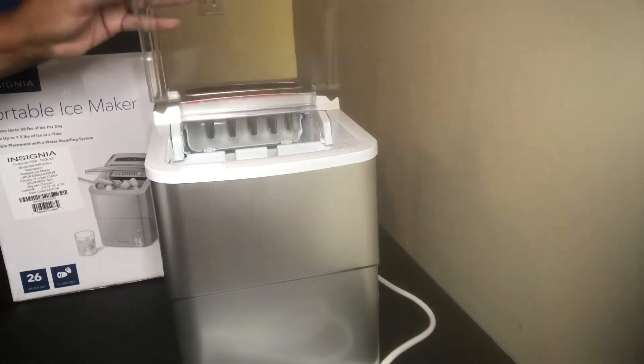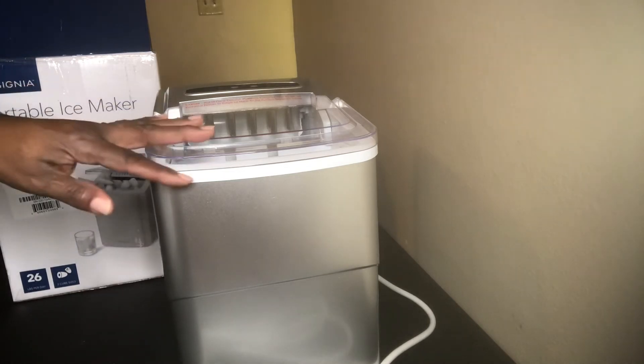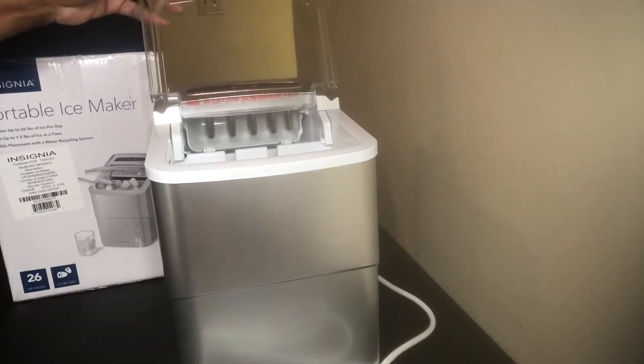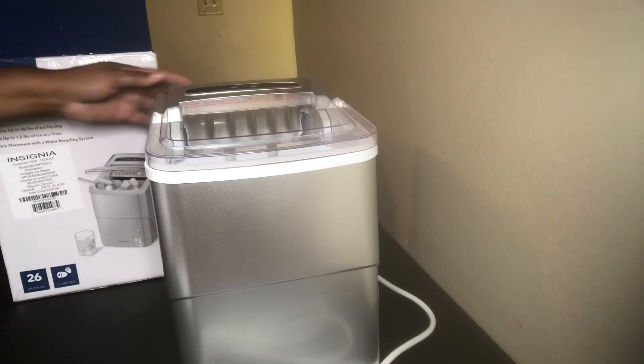If the ice maker cycle is running normally but no ice is being made, the room temperature or water temperature may be too high. The room temperature should be between 50 degrees Fahrenheit and 105 degrees Fahrenheit. The refrigerant liquid may have leaked — if so, contact a qualified service technician. Anyway, I think this is a really cool way to make ice and it's very small and compact.